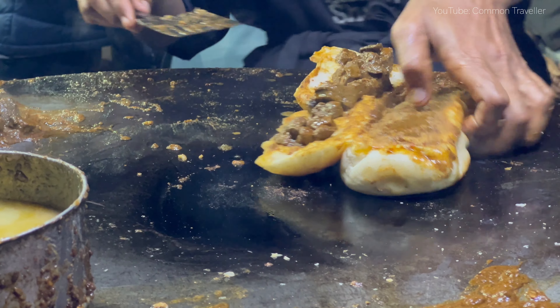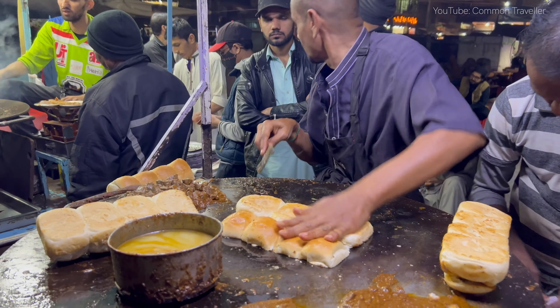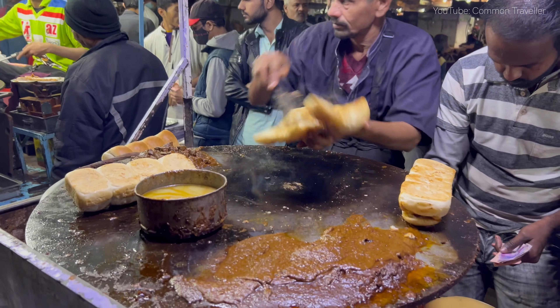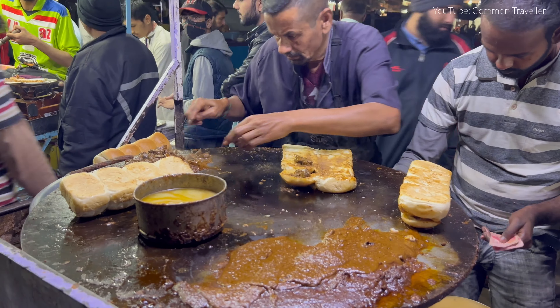The recipe is also made in the recipe. It's a cooking recipe and it's a recipe for the recipe.